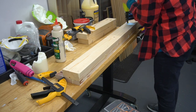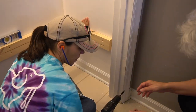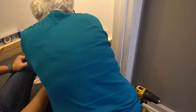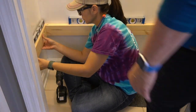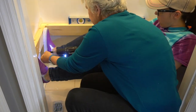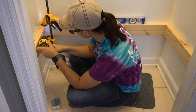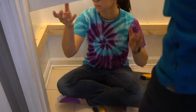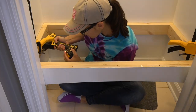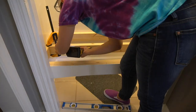Now onto the installation of the frame. The back piece was screwed into studs on the back wall of the closet. Next, the side pieces were screwed into the back and into a wall stud — we repeated the same process on each side. Then it was time for the front piece — it fits! It screwed in securely to the adjacent side supports.